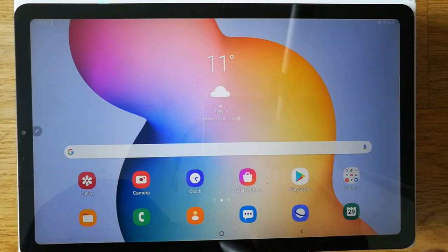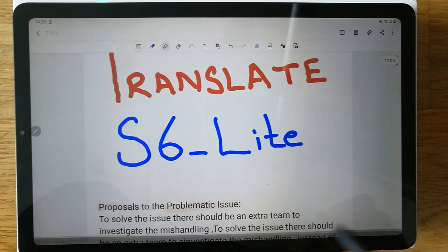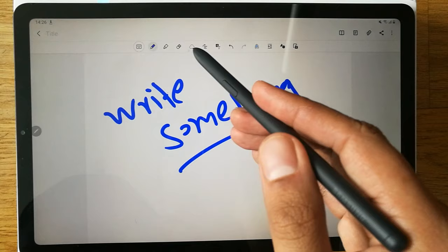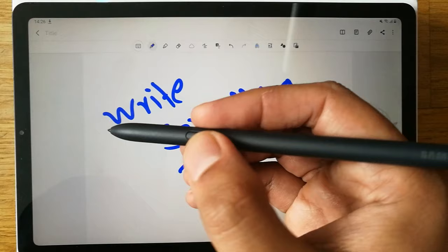Another thing you can do with the S Pen is in Samsung Notes. Open the Notes app, open a new file, and write something. If you want to erase it, there is an eraser option in the toolbar, but you can also just press and hold the S Pen button and it will convert into an eraser.